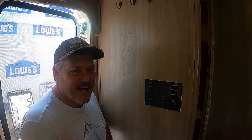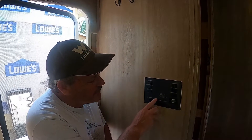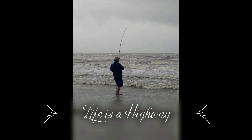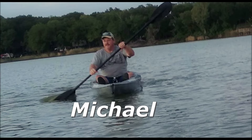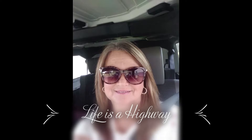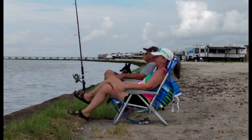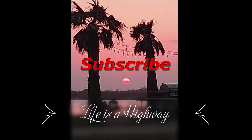Hey everybody, welcome back to Life is a Highway. Does your RV have this? If it does, then you need this. Let's do this.